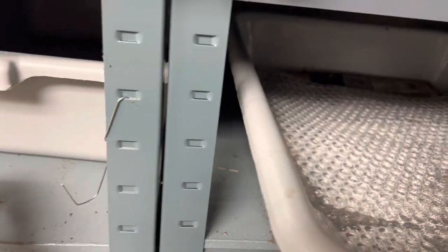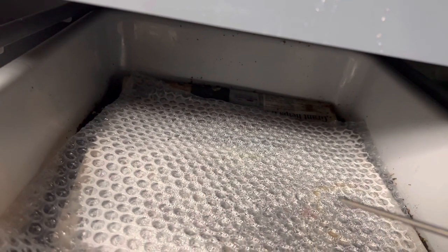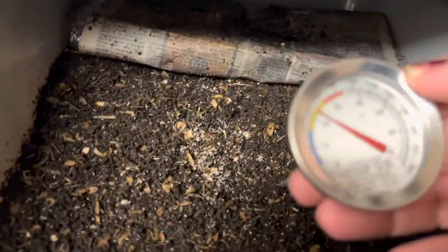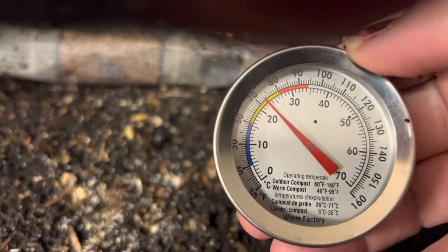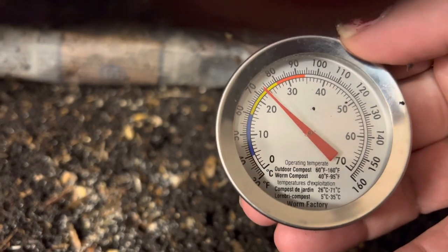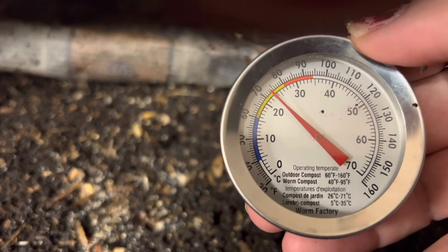I also have this on a timer. It goes off at eight in the morning and shuts off around 7 p.m. Right now the temperature was 70 but it's climbing a little because of the heat mat. The ideal temperature for hatching cocoons is like 80 to 81 — they say it speeds it up.